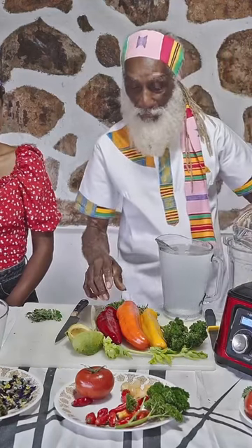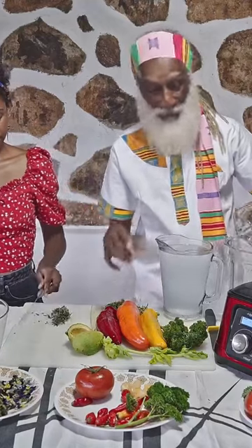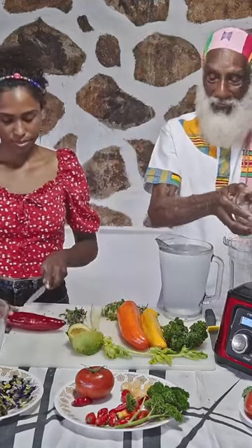We're going to be rocking this with red pepper, orange pepper, yellow pepper. So Alva is going to get our peppers ready for us while I blend.